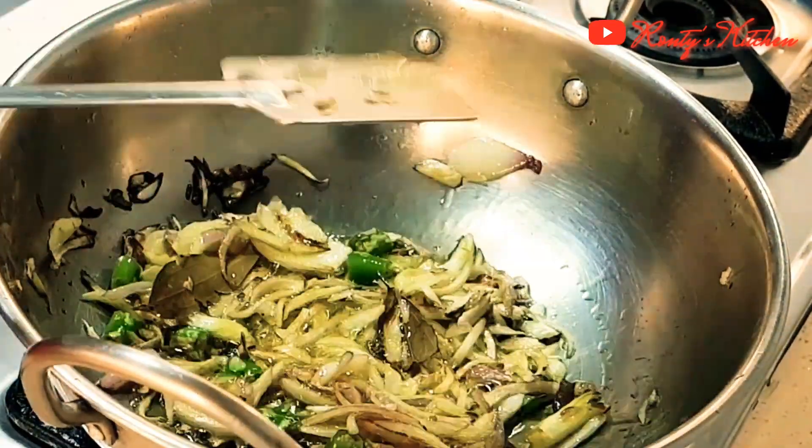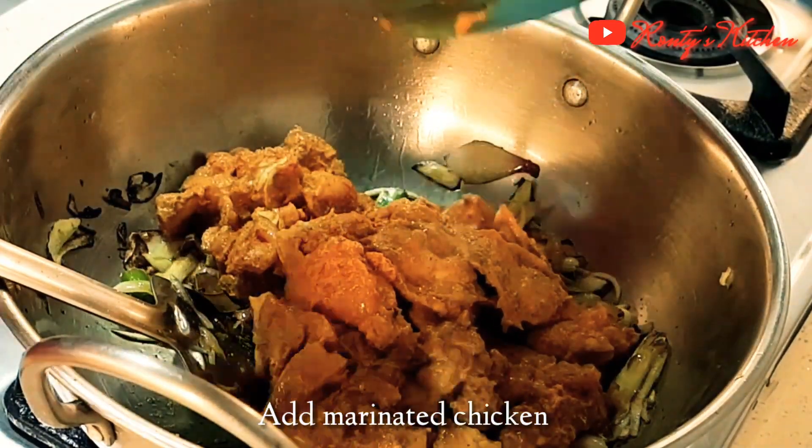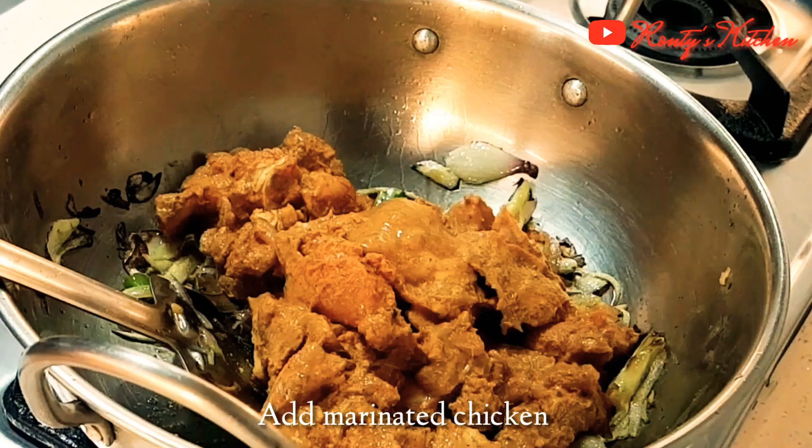Then we will add the marinated chicken. Cook the chicken well until it releases its juices.